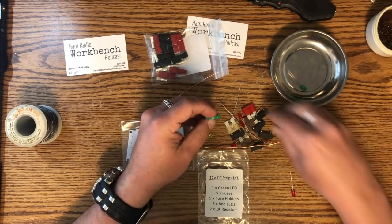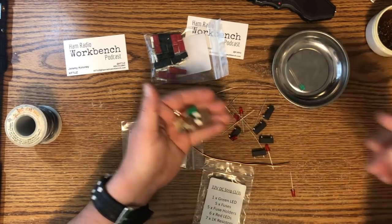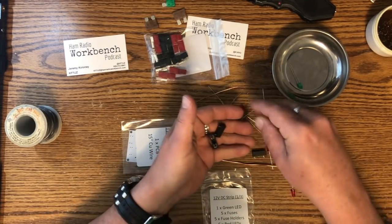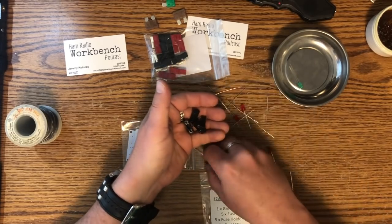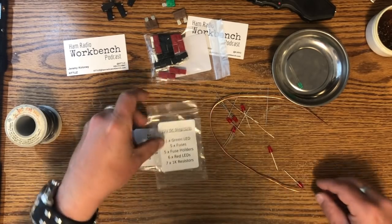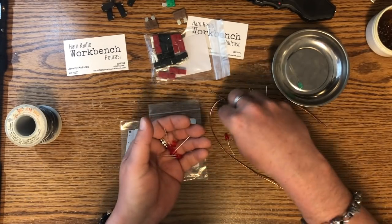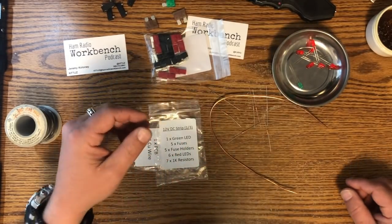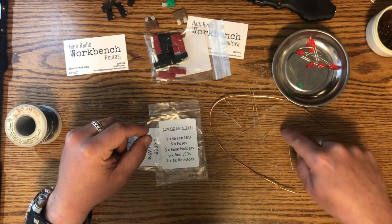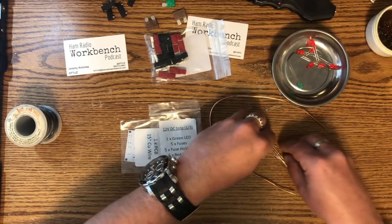Five fuses — one, two, three, four, five. Five fuse holders — one, two, three, four, five. Six red LEDs — one, two, three, four, five, and six. And seven 1K resistors — one, two, three, four, five, six, seven. All right, so our inventory is good.